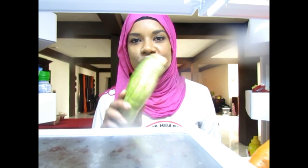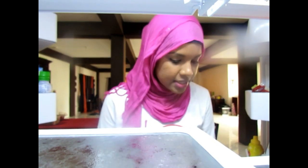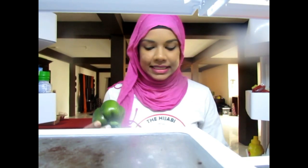Our soya chunks are boiling and we have our sauce already made. So let's get into the veggies. I have some zucchini, some carrots, some sweet pepper, and some onion.